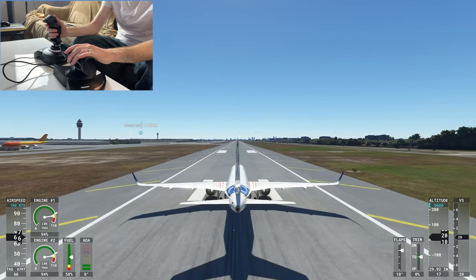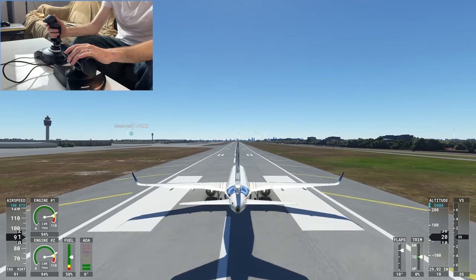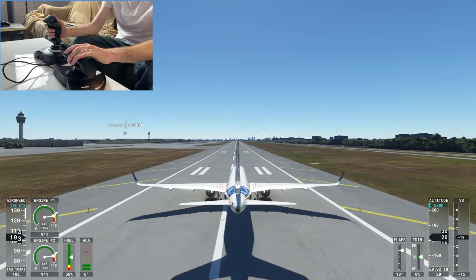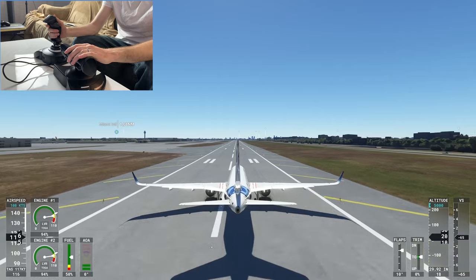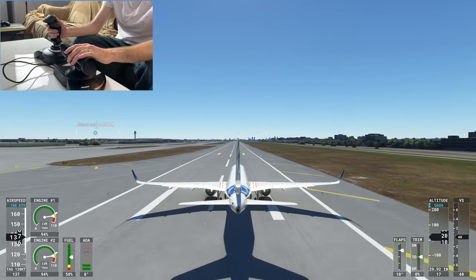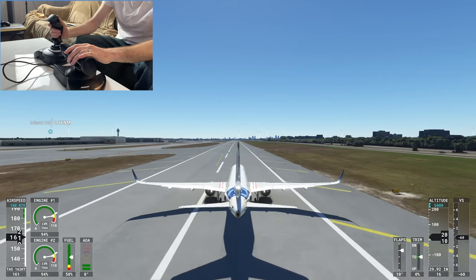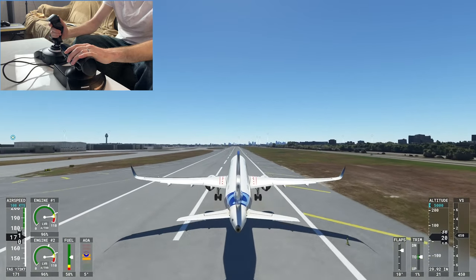Today we're talking about the Thrustmaster T-Flight HOTAS One. This is a flight stick and throttle unit for Xbox. I'm playing on the Xbox Series X, but you can also use it for the Xbox Series S or PC, or for the Xbox One you can use it for some games as long as they're downloadable and not on cloud gaming.